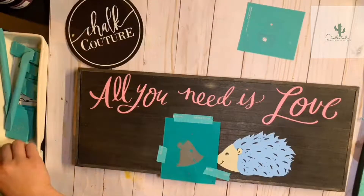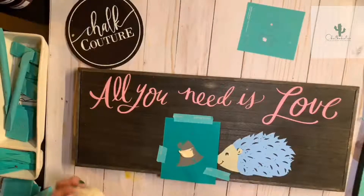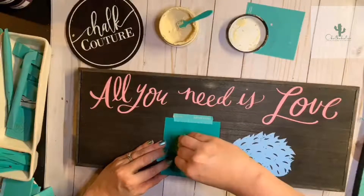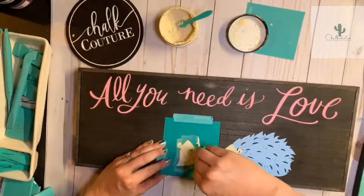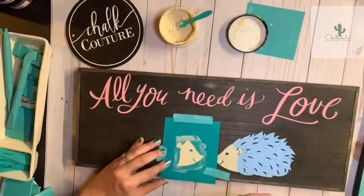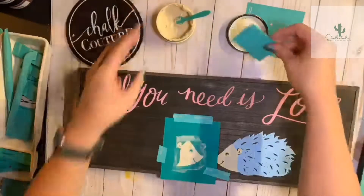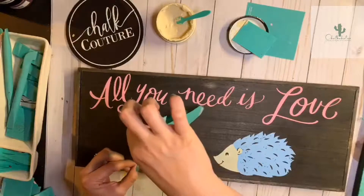Try to make sure that your reusable silkscreen transfer does not move while you do this. I'm using a small squeegee and just going right over that. You also want to make sure when you clean these that you don't scrub too hard on the adhesive side, because you don't want your adhesive to come off. You want to take really good care of your transfer so you can use them over and over. Now I'm going to go ahead and peel and reveal — that is so cute!